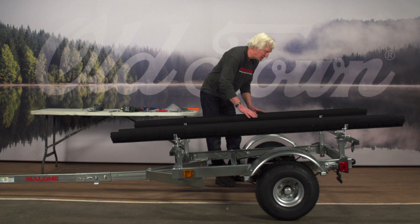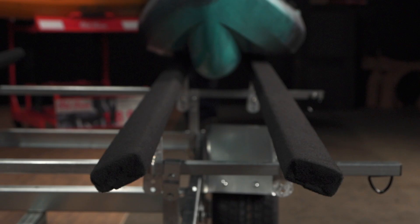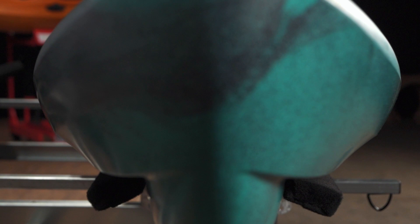that should hopefully correspond with the edges of the bunks, so that when you slide it on and off it's going to settle right onto the edges of the bunks and give it a nice secure position on the trailer.